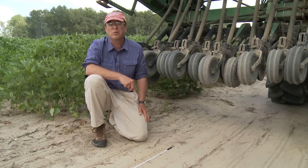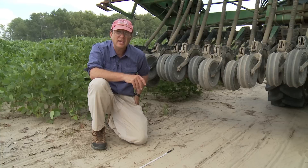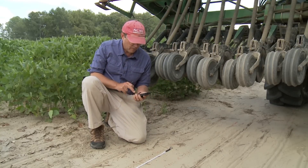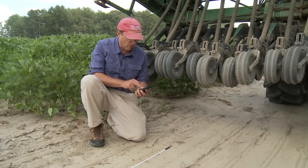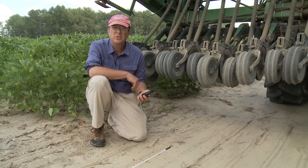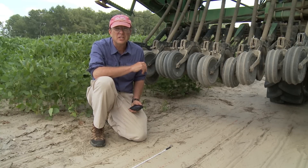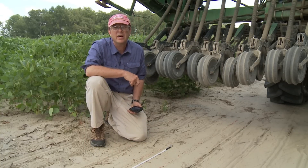We counted 51 seeds in three feet of row. Our optimum seeding rate was going to be between 19 and 22 seeds per foot of row for this drill. Using a calculator, 51 seeds divided by three feet equals 17 seeds per foot — a little bit too low. We wanted between 19 and 22, so in this case the manufacturer's recommendation was on the low side and we need to increase that setting and run the drill again until we get between 19 and 22 seeds per foot.